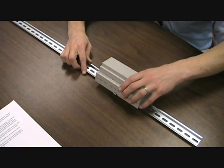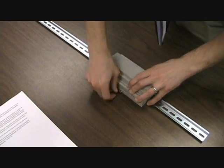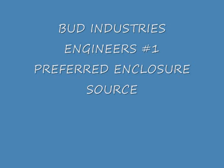Available in five standard sizes, the unit has the normal DIN rail mount provisions.